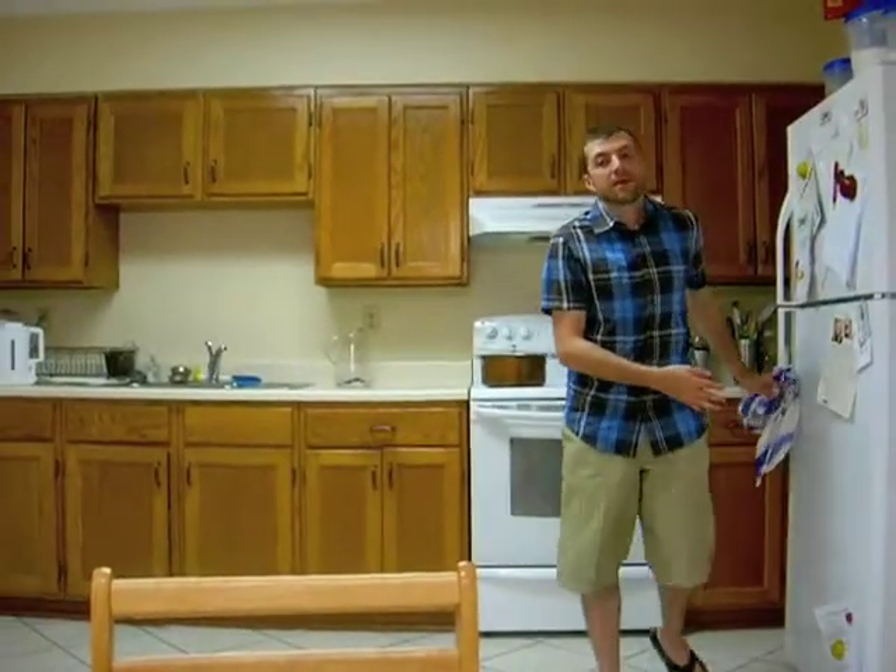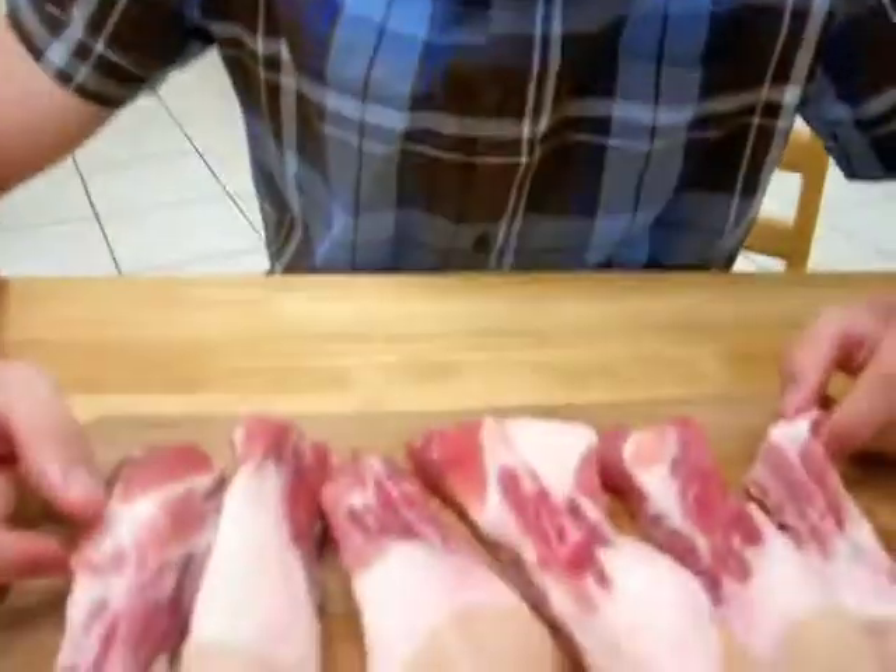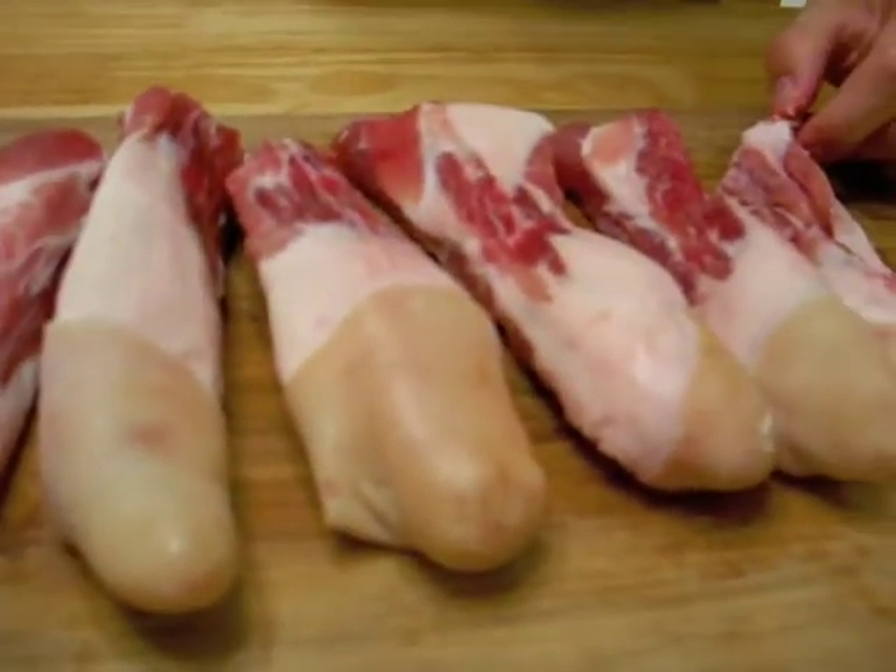So David, what are we cooking today? Pig's tails. That's right, here they are. We didn't really look at them until we brought them home. Now that they're in front of me, they look like penises.